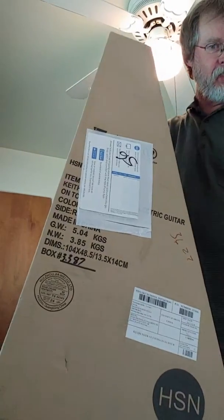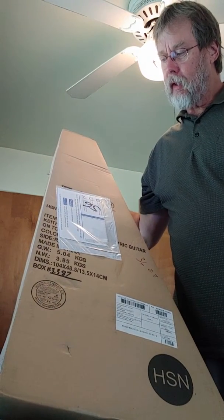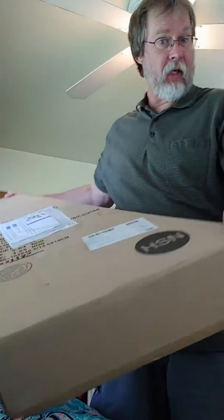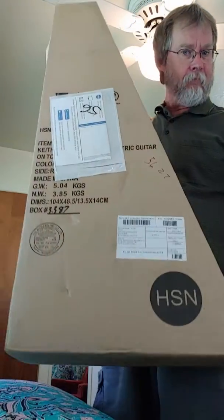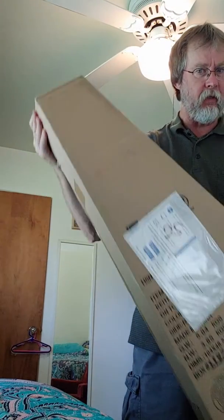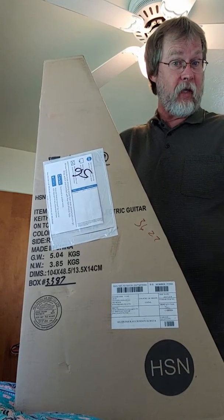Hey, is this thing on? I think so. Yeah, it's recording. I just got this today from Home Shopping Network. It's the Keith Urban On Tour guitar. I'm used to playing the ukulele all the time, so I wanted something that was smaller. I don't know if it would be easier to handle or not, but I figured why not try this?